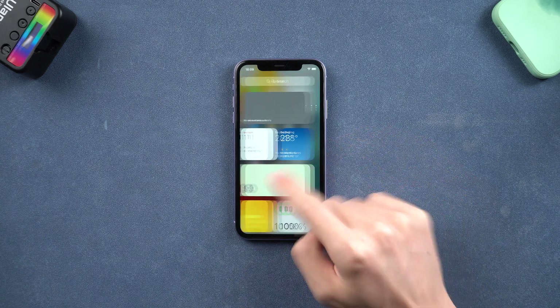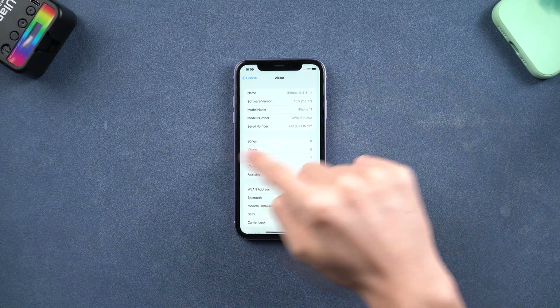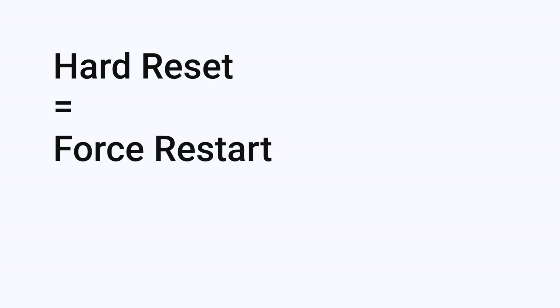Welcome back everyone. In this video, I will show you how to hard reset your iPhone 11. But before we begin, I would like to tell you the difference between hard reset and factory reset. Most people think that the hard reset is a wipeout data reset, but actually it is not. Hard reset basically is a force restart.